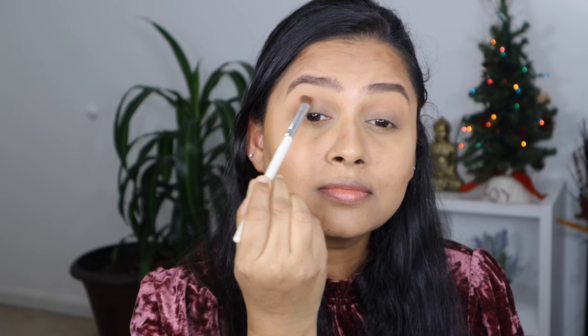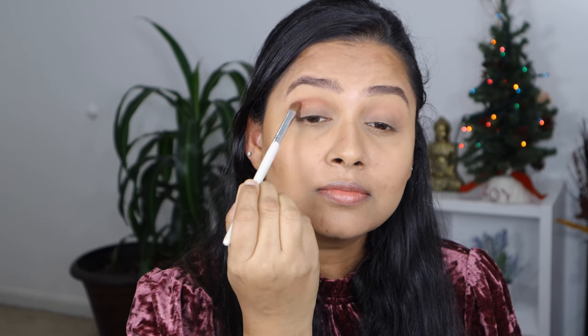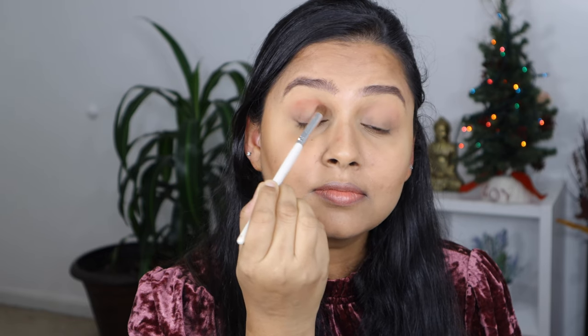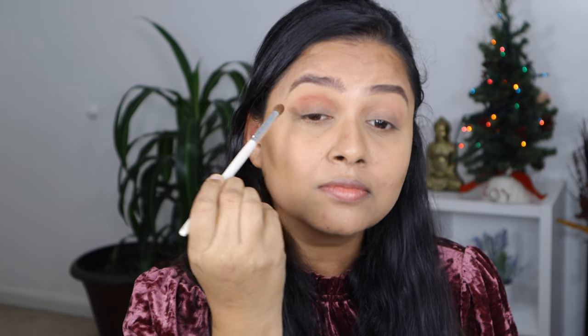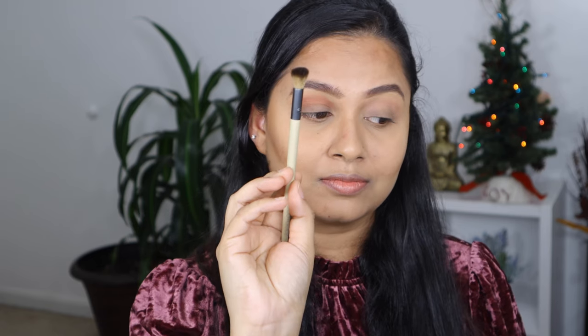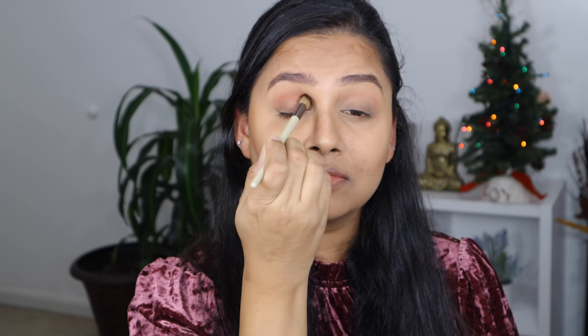Then I'm going to take the light brown shade and intensify my crease further. With the dabbing brush I'm going to start dabbing over this so it spreads out and looks really nice and soft.